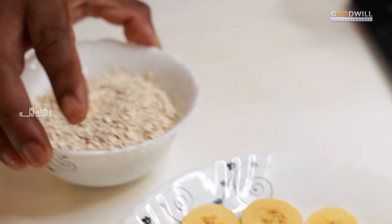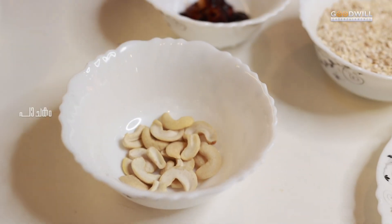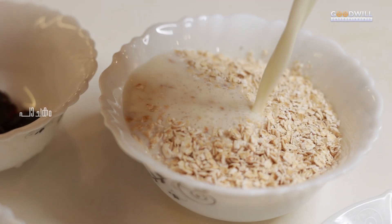We are ready with 3 grams of oats and a few cashew nuts. Let's put the oats in a bag.